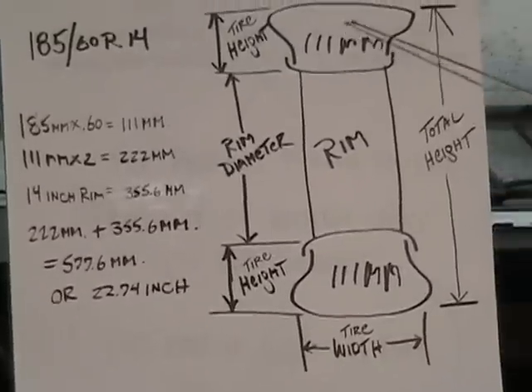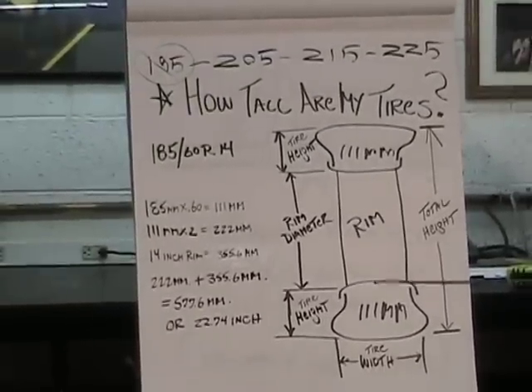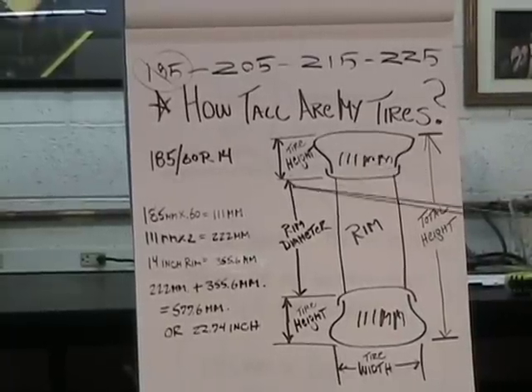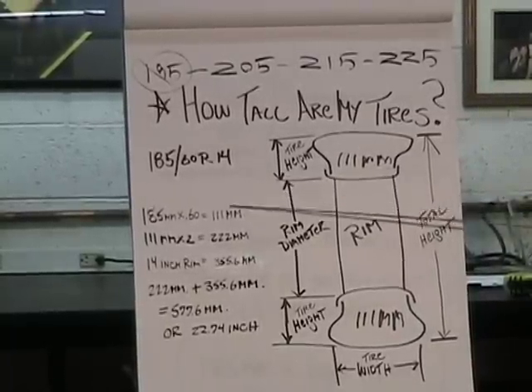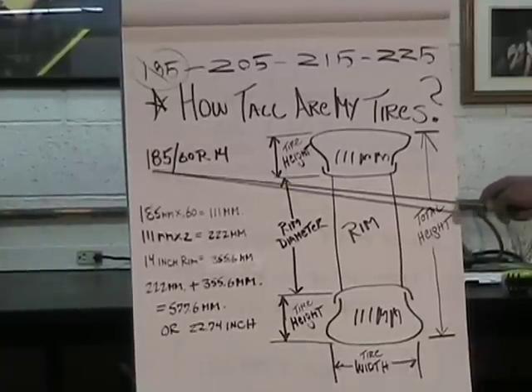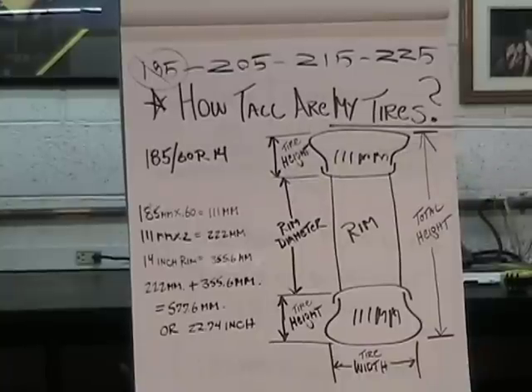So let's say you're going to change your rim — you're now going to use a 15-inch rim. You'll need to use a tire with a smaller aspect ratio, a smaller percentage of the width, in order to create the same overall tire height.